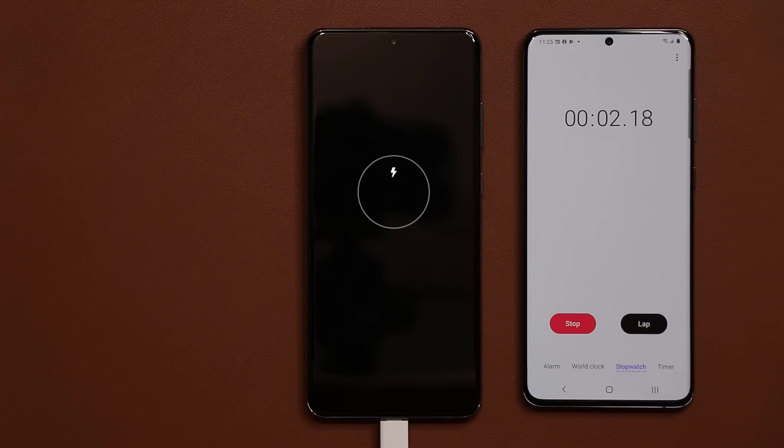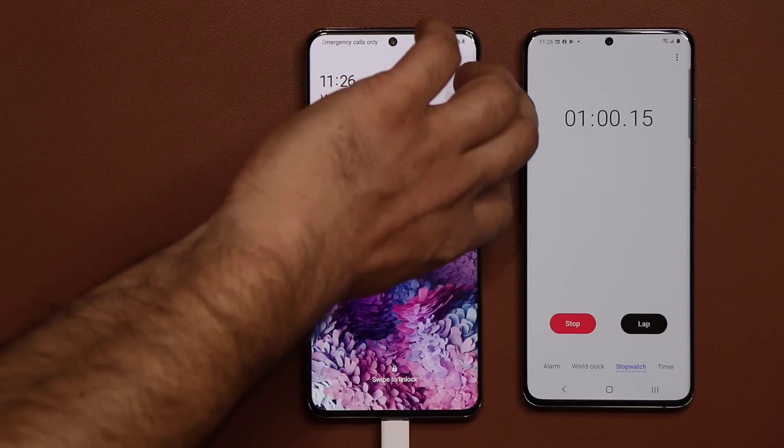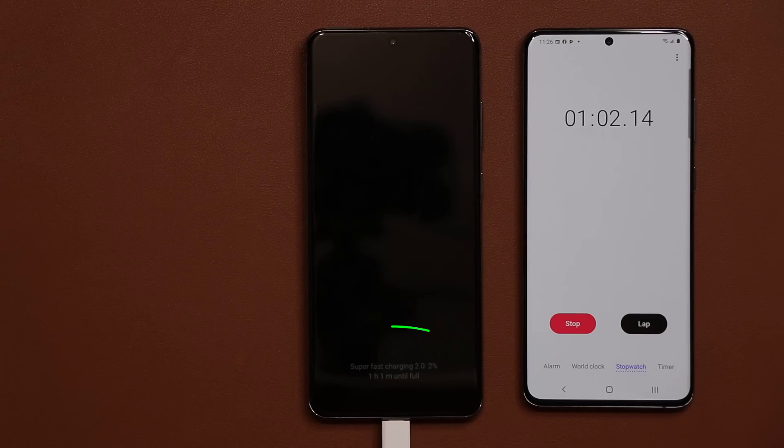One thing to note: I am actually going to power on the device so we can see the battery percentage meter at the bottom of the device at all times. As you can see, we have 2% charge at 1 minute and 5 seconds. You can pause at any time to see what charge level we're at.